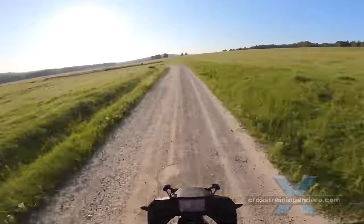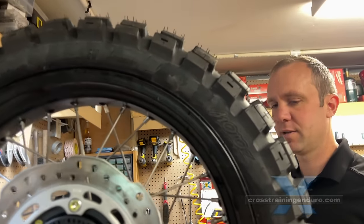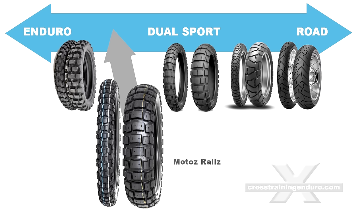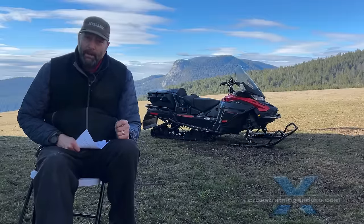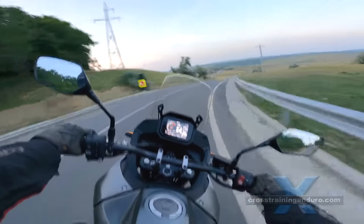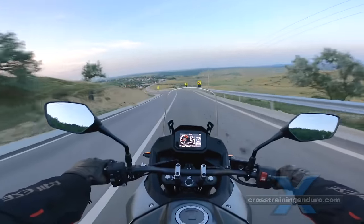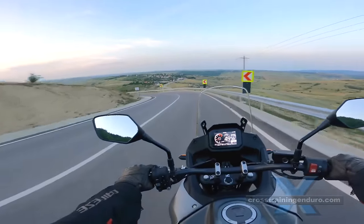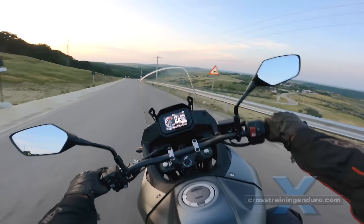We got ourselves a proper chunky set of knobbies from Motaz, who we love — they sent us Motaz rally tires for this motorcycle. There was a very high likelihood that Honda would be able to produce a good street bike; they've been building street bikes since 1949. We tried it out: it's silky smooth, it's electric, beautiful power, decent handling. You could run through the twisties with this thing easily and fast.